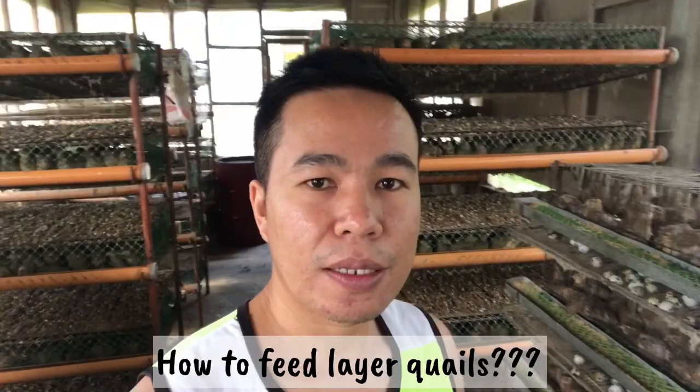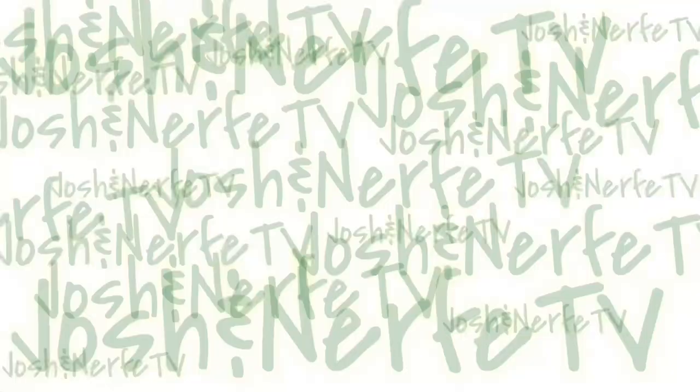Ngayong araw, ipapakita namin sa inyo ang pagpapakain namin sa aming mga alagang pugo. Yung pamamaraan namin sa pagpapakain ng alaga naming pugo. Pero bago yun, i-harvest muna namin yung mga itlog, kasi unahin natin yung pag-harvest ng itlog para maiwasan yung mga basag.